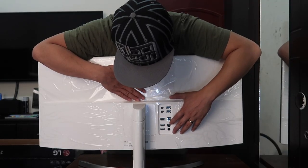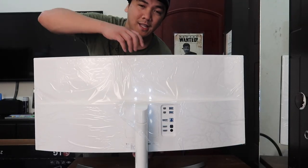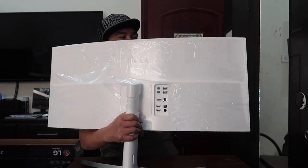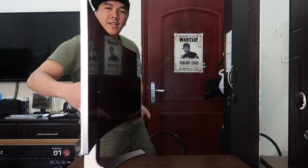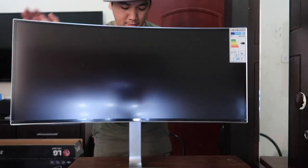So that is the unboxing of the LG 34UC98. That is going to be my editing body. This is where I'm going to put this humongous monitor.